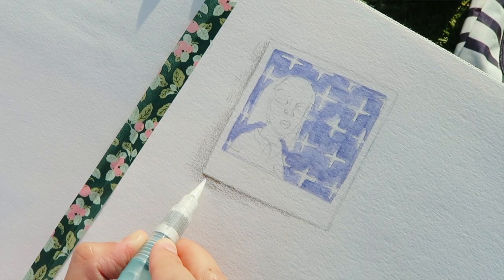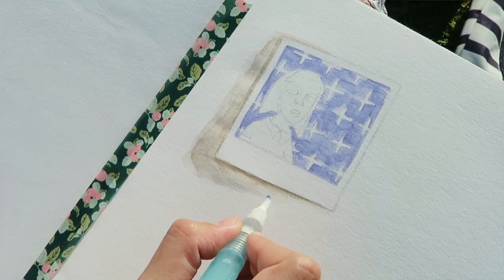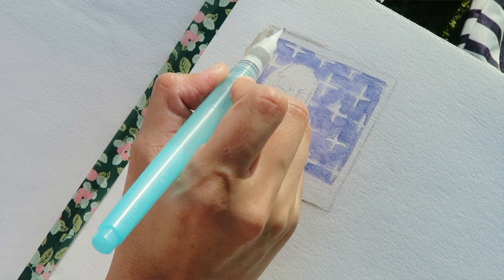Something else to note is that these pencils are so high quality that the minute you hit them with water, your pencil marks turn into gorgeous watercolor. They're great for backgrounds, you can play with how much color you put down or move around, you can blend colors together, and they are especially fun for creating shadows, much like what I'm doing here.